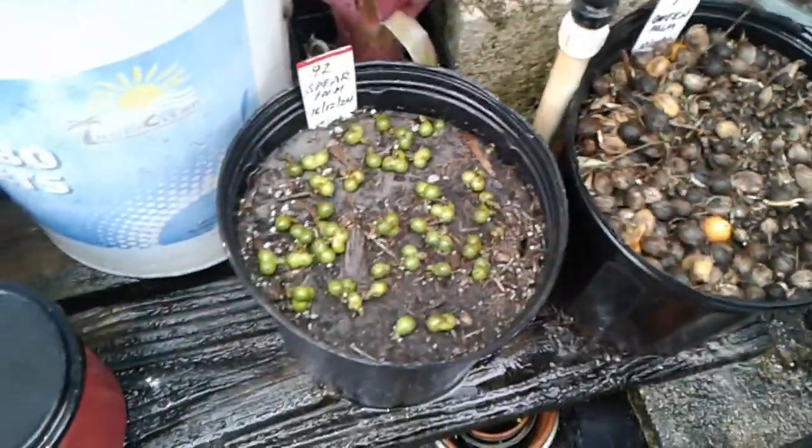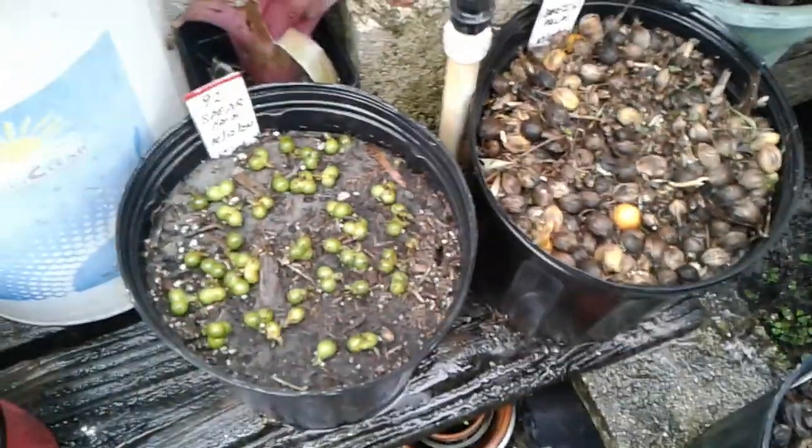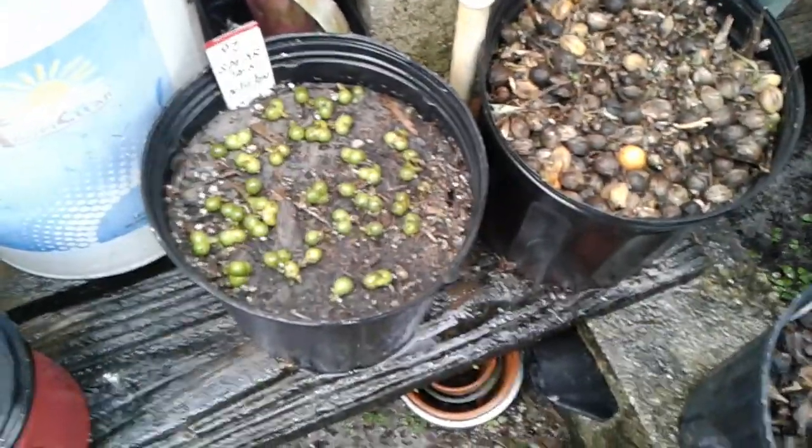But in the meantime, these are three palm tree seeds that I caught and potted up, and we'll see how they survive with the season. Thank you. Take care. Bye-bye.